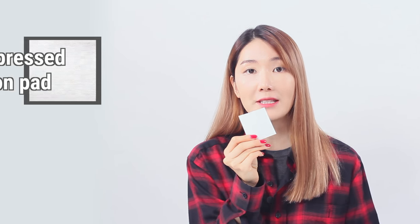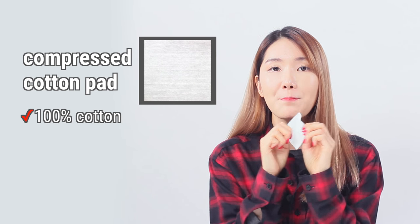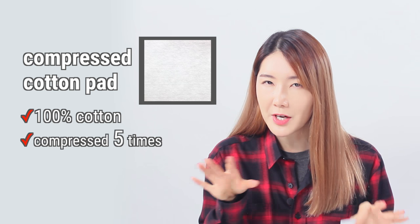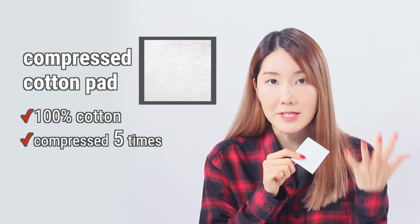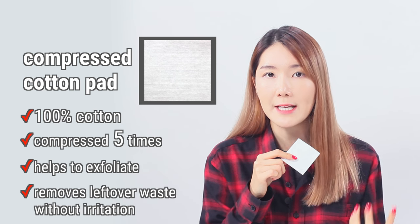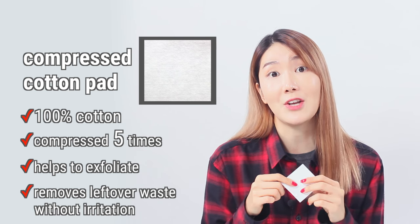Let's open it up. As you guys can tell, there are two different cotton pads. The first one is the compressed cotton pad — this is 100% cotton. It's compressed five times compared to other regular cotton pads, so it's really great for your skin for exfoliating and getting rid of all the leftover sebum or dead skin cells on your face.